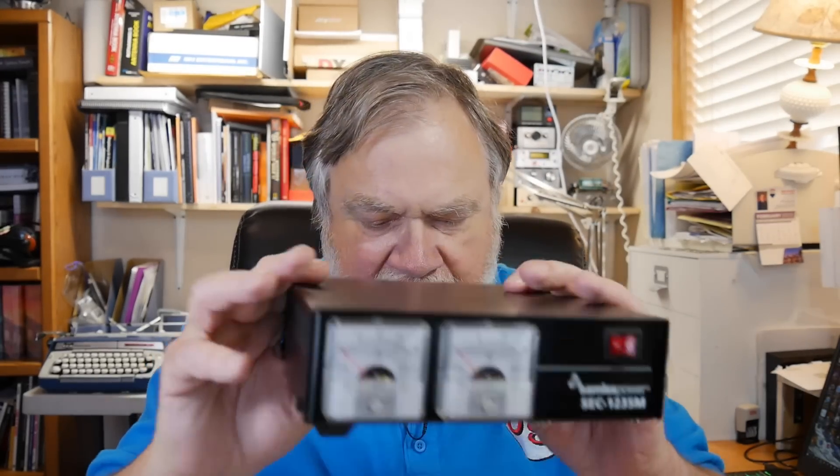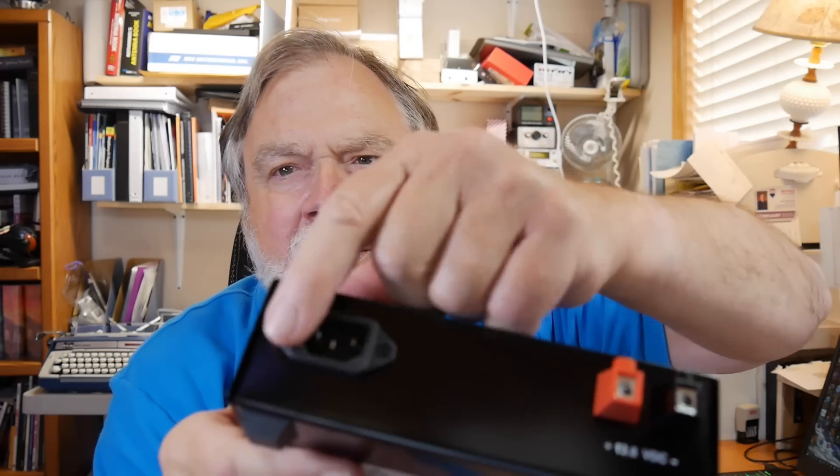The next one is the Samlex SEC1235M — 'M' stands for meters, '35' stands for peak amps, and it'll do 30 amps continuously. The only way to get power out are connectors on the back along with a computer-style connector. This is a current production supply, still being manufactured. Samlex makes all kinds of things: power supplies, inverters, battery chargers — all kinds of power-related products. They even have inverters from DC to AC that handle bad power factors, which is rare and they're about the only people who do it.